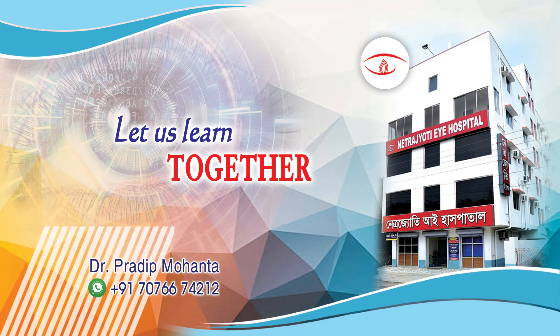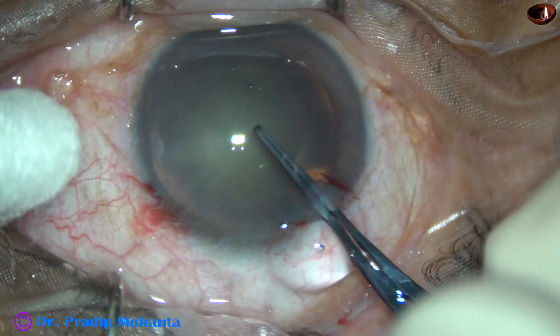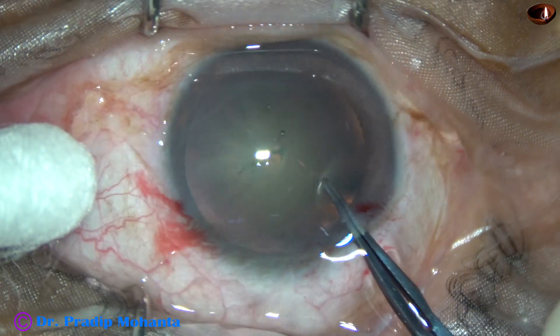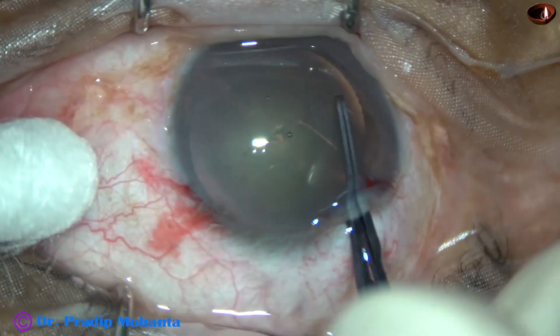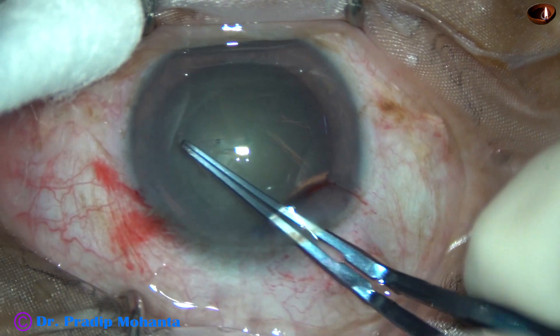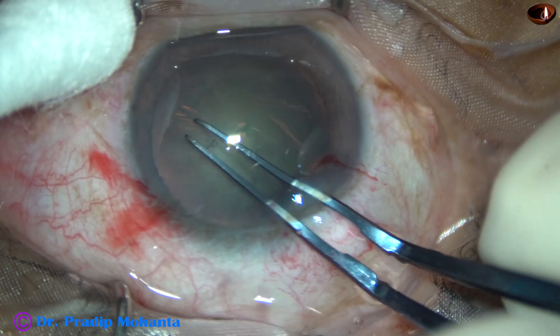In this video we are going to see two ways of dividing a nucleus. First, direct chop of the nucleus. This is a cataract with grade 2 nuclear sclerosis. We can either go for direct chop or pre-chop in such cases.